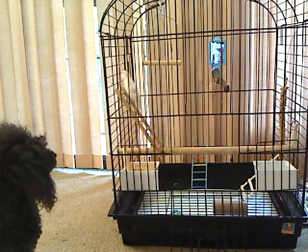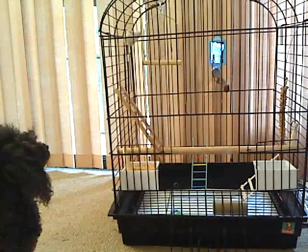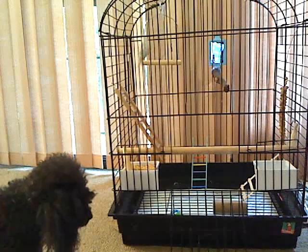Usually you can keep the millet at the bottom of the cage, but if you do, it gets mushy and gross-looking and you won't like it.